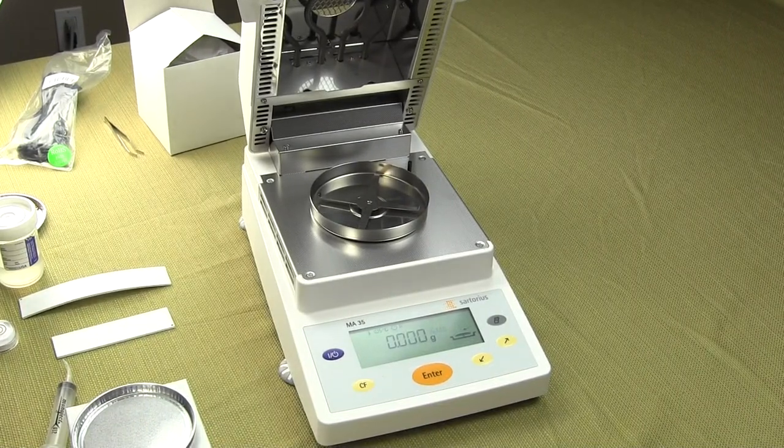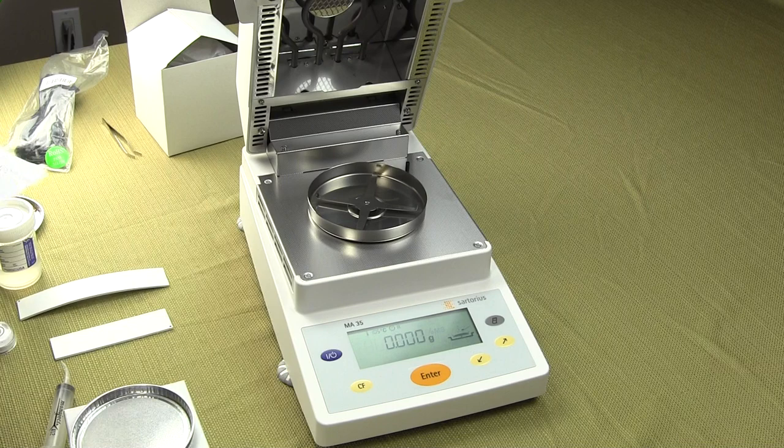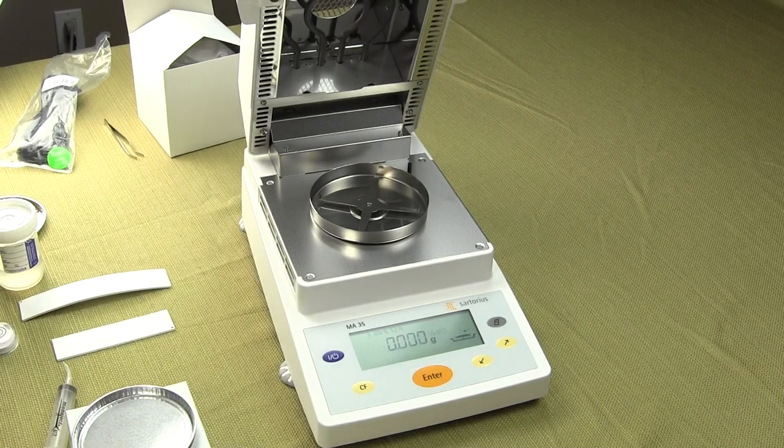Welcome to Precision Weighing Balances. Today we'd like to show you the Sartorius MA35 Moisture Balance.